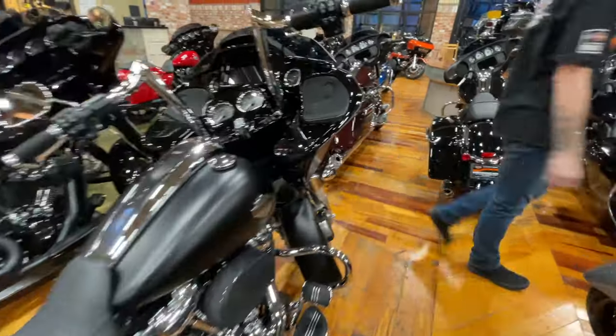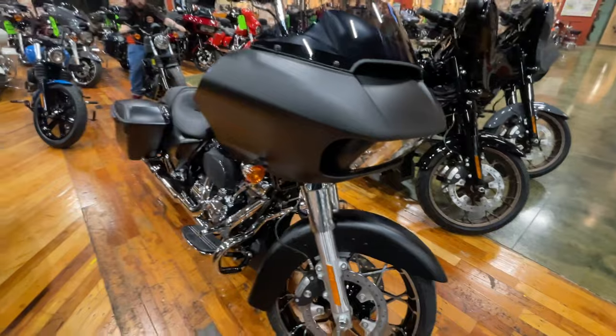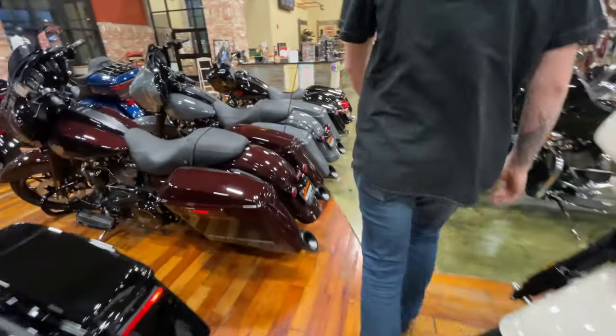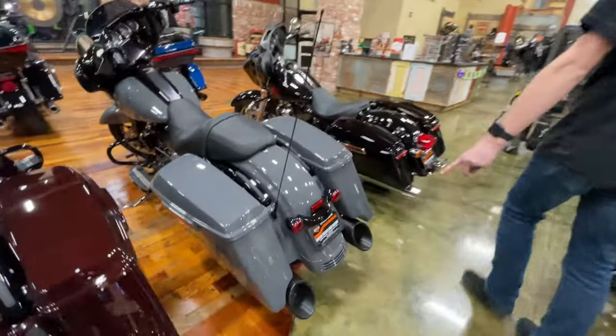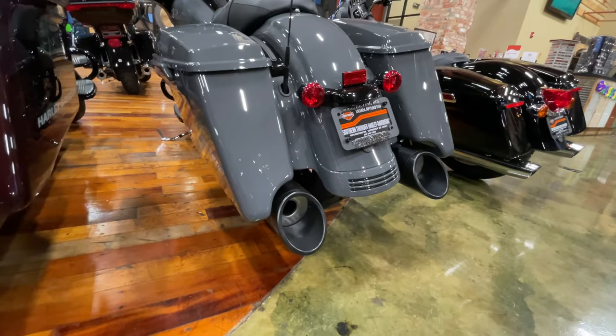Your 50 cal is going to be on this Gunship Gray Street Glide — sorry, I'm stuck on a Road Glide over here, we're going too fast. This is badass. Where's the 50 cal? 50 cal is right here — so they're bigger, five inch tips. Massive, look at that.